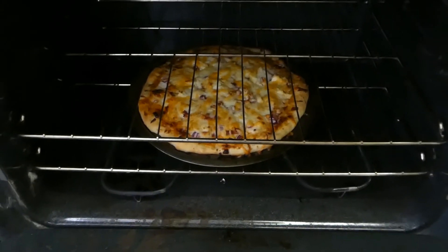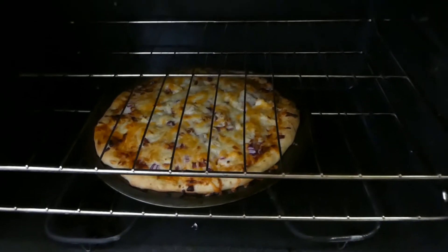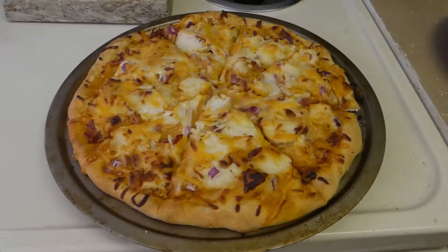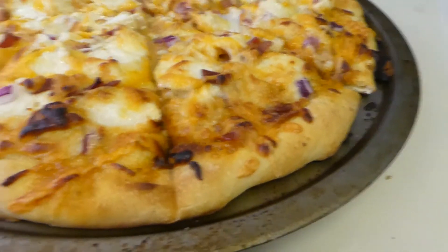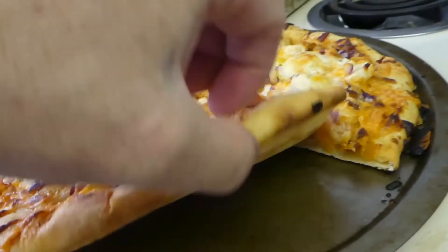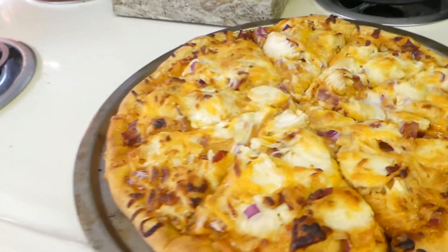Almost there. Just checked the crust on the bottom — I stuck it on the bottom rack. It's still a little bit white, but it'll get there if I shut the door. The pizza doesn't look bad. I think the crust is going to be just a little bit undercooked, maybe in spots, but it's still cooking a little bit on the pan.